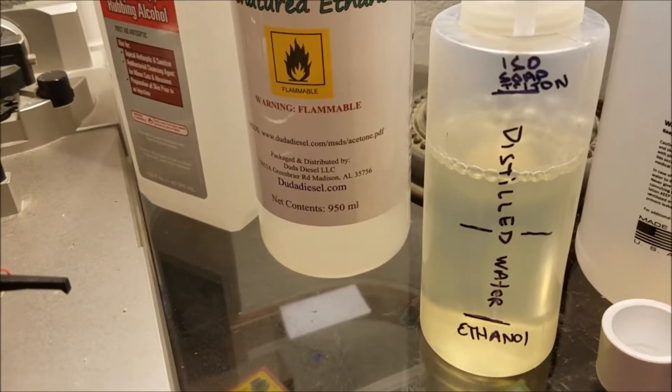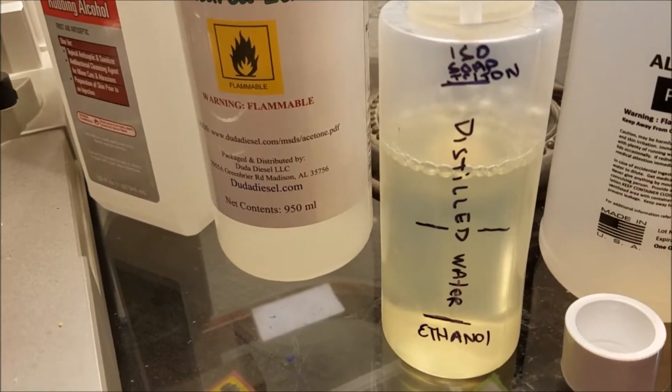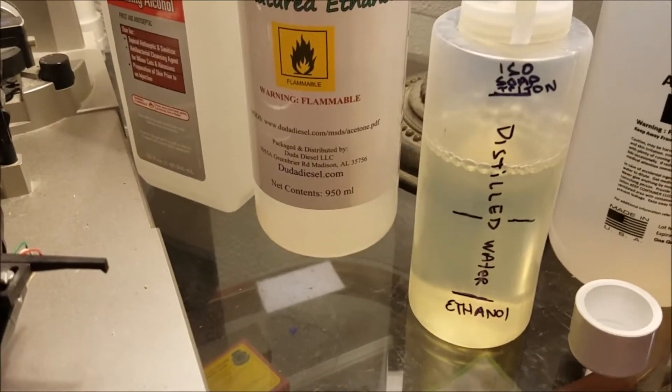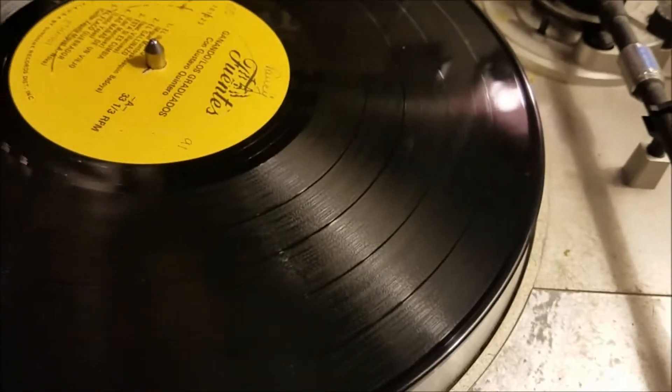Then about 0.10 to 0.15% isopropyl soap and Triton — or however you want to say it, potato potatoes. That's my main mixture. I'm going to do a little experiment here.